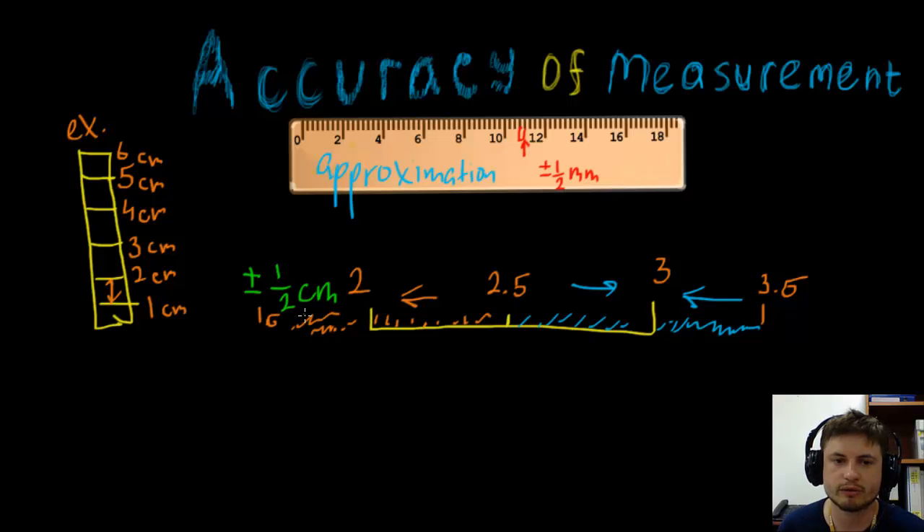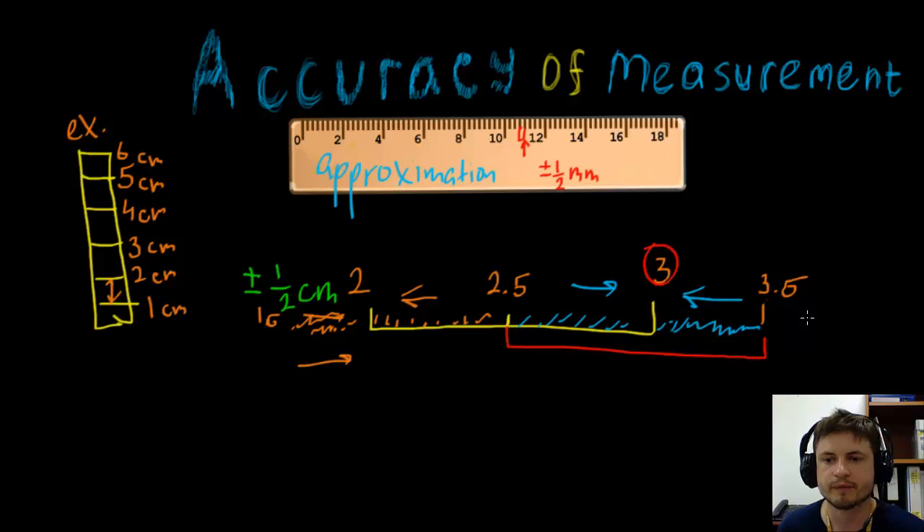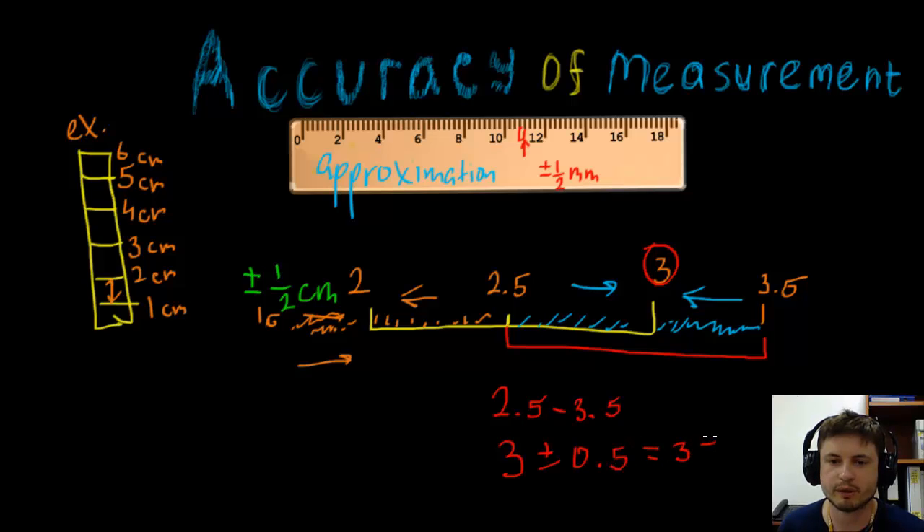Everything up to 1.5 is rounded towards two. So the value for three is actually from 2.5 to 3.5, which is the approximation range. This can also be written as three plus or minus 0.5, which is three plus or minus one half centimeter — and that's exactly what the accuracy of measurements rule is.